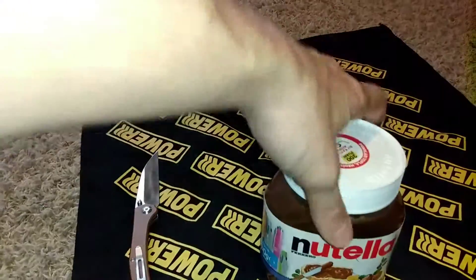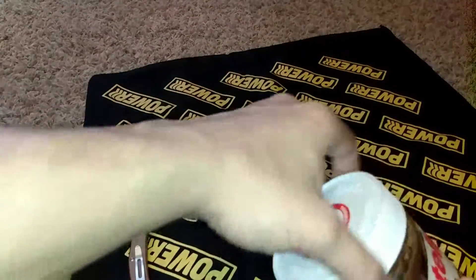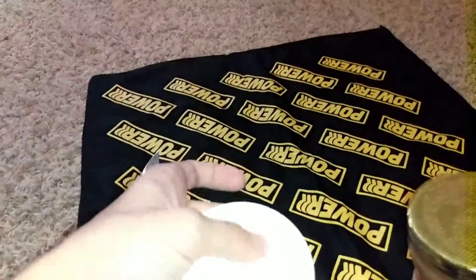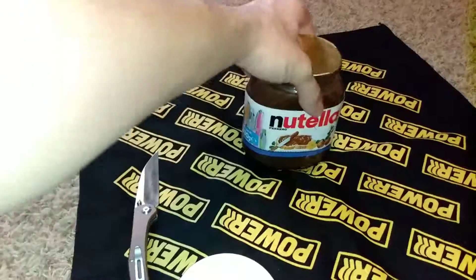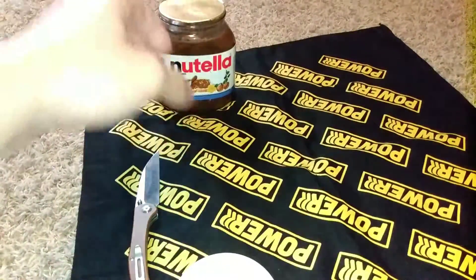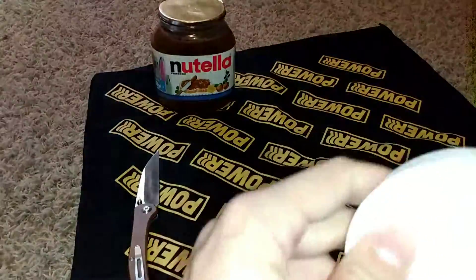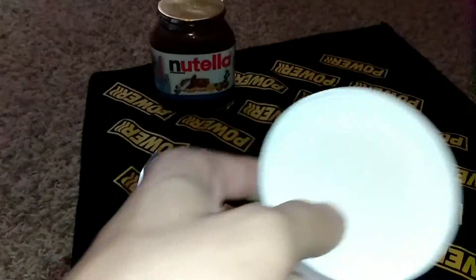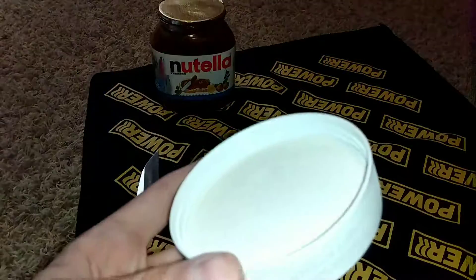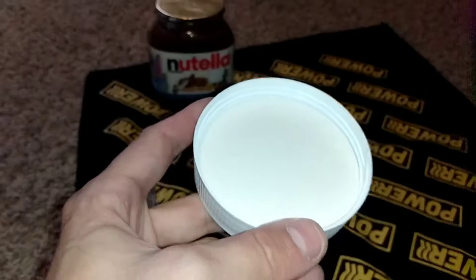On to the yummy, yummy, 12-out-of-10-rated Nutella. We're not opening this to taste it — we all know what Nutella tastes like. My brother is going to get his Gerber Dime and we're going to use the flat tip screwdriver to get this out. Be right back.